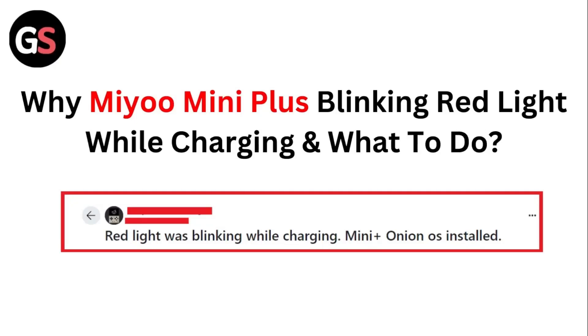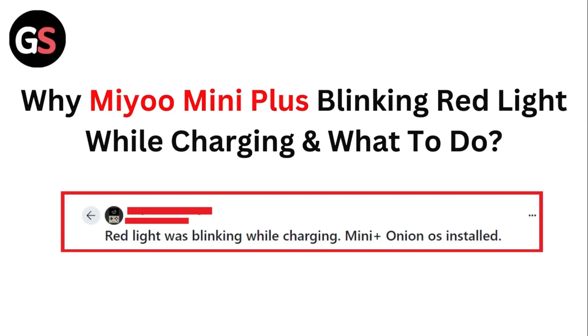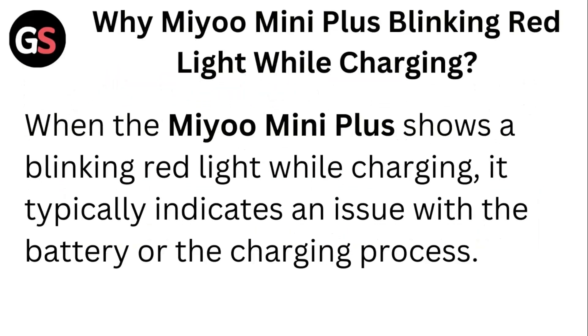Hello guys, welcome to another video in which we would be discussing about why the Mio Mini Plus is blinking a red light while charging and what to do. Are you having trouble with your Mio Mini Plus blinking red light while charging and don't know what to do? Don't worry, in this video we'll help you find a solution for it. Just follow these easy steps. When the Mio Mini Plus shows a blinking red light while charging, it typically indicates an issue with the battery or the charging process.